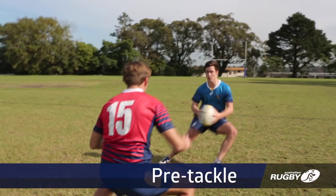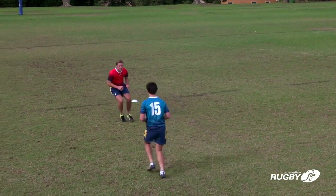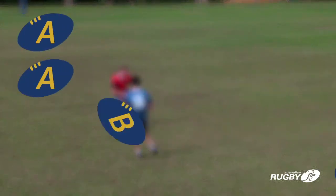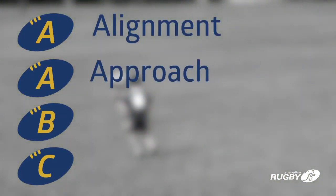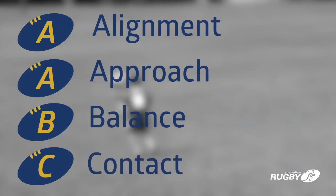One of the first techniques that defenders must learn is tracking to tackle. This involves the AABC of tracking: A – Alignment, A – Approach, B – Balance, C – Contact.